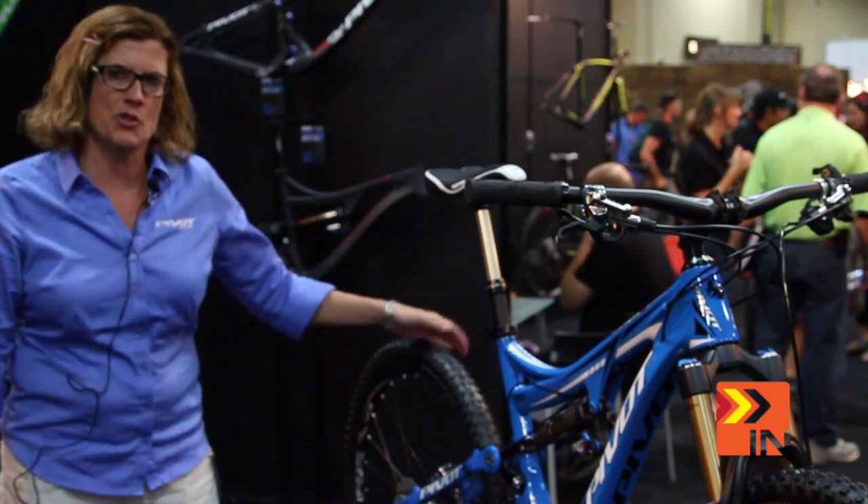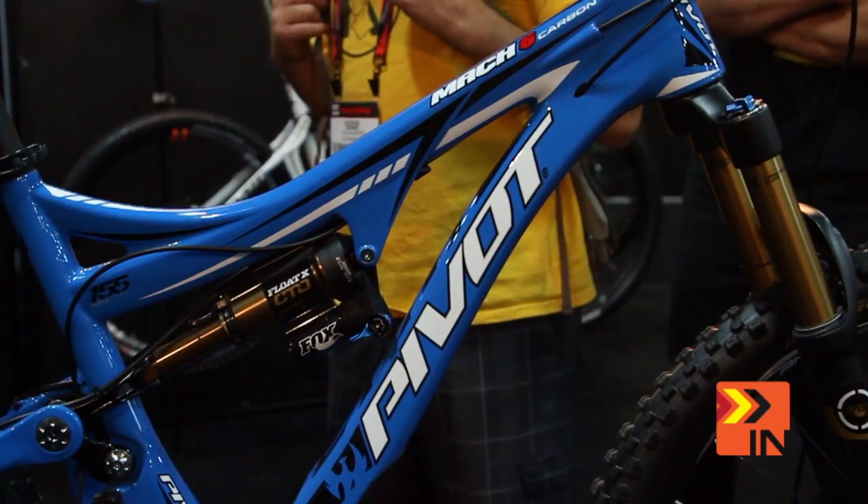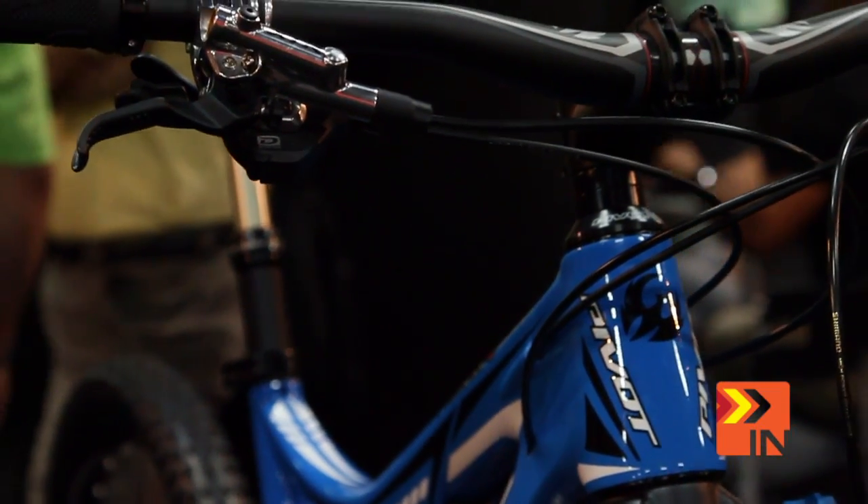I'd like to start with the crown jewel of our new bikes. It is the Pivot Mach 6 Carbon. It's a full-on Enduro race machine. We're very proud of this bike.